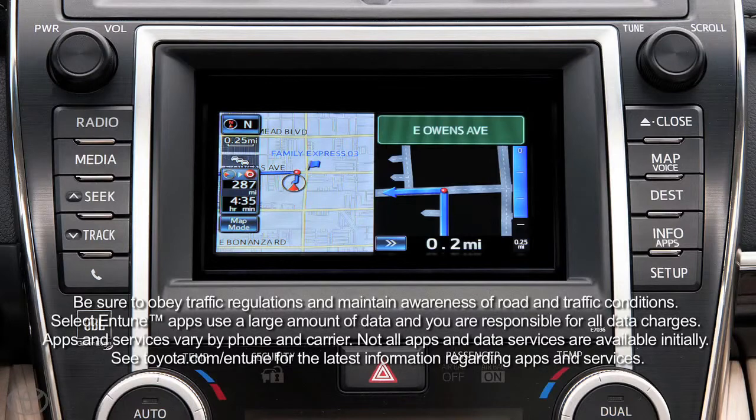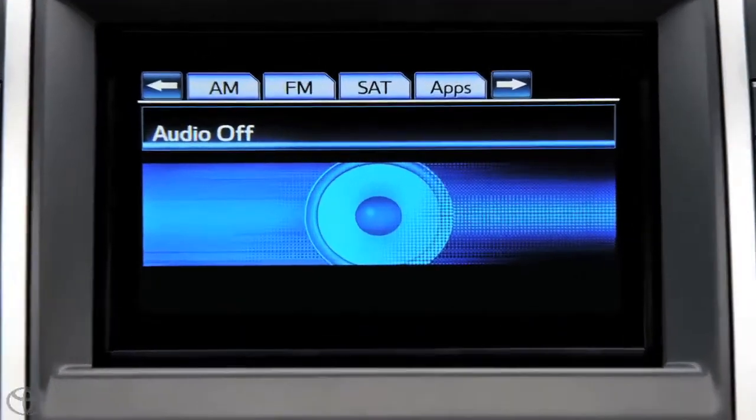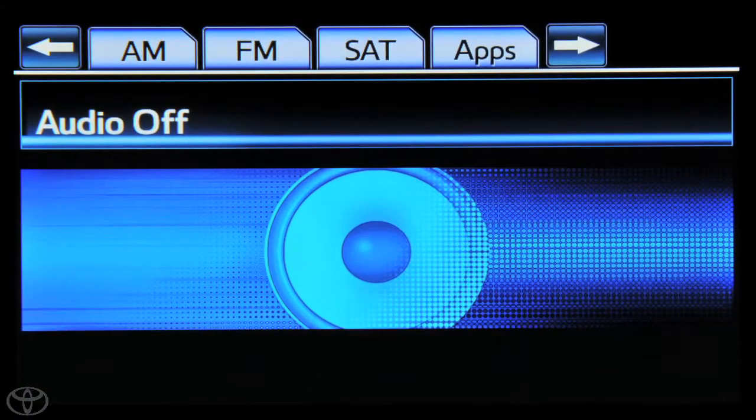Press the radio button on the faceplate, then touch the SAT tab.